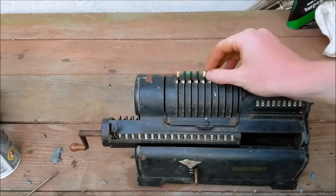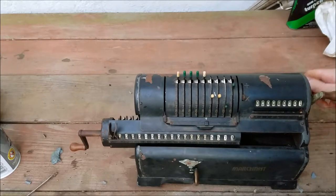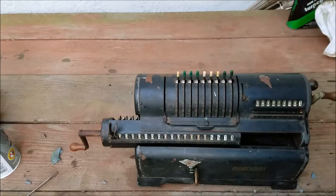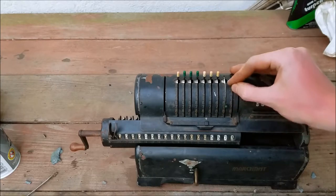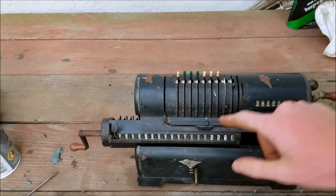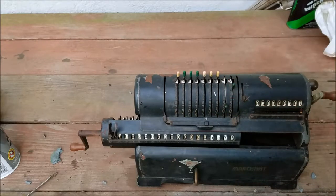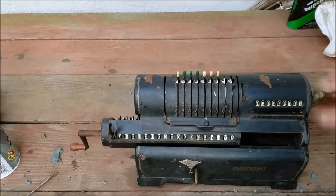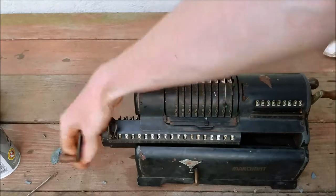If we're going to do subtraction we can enter a number. And then if we're going to subtract say 73 — by the way the numbers are also here too so you can either read whatever number you're pointing at or just read the digits up there. Then you turn backwards and it subtracts it. Also subtracts it off the counter too.